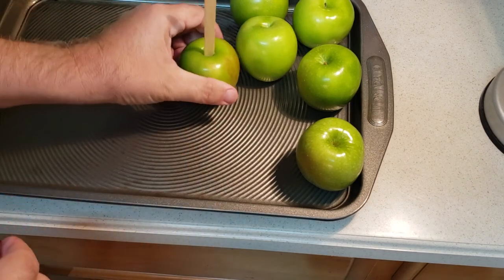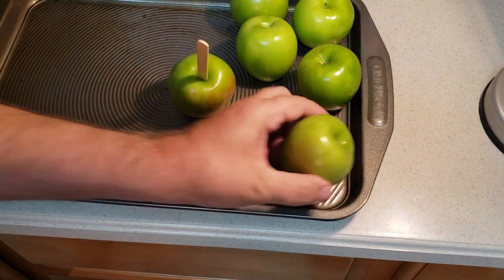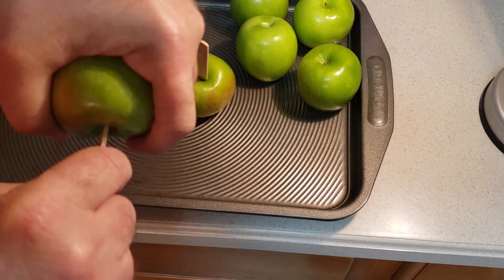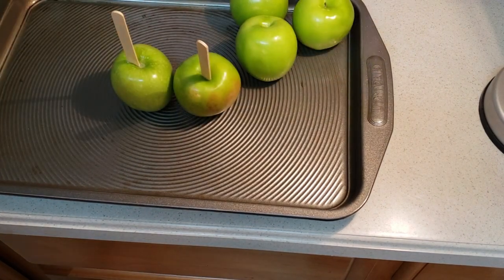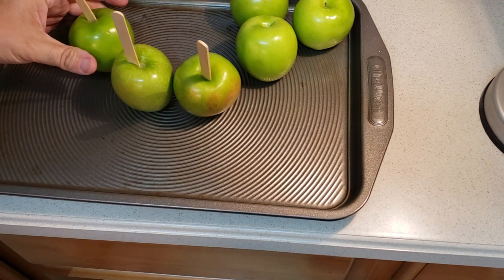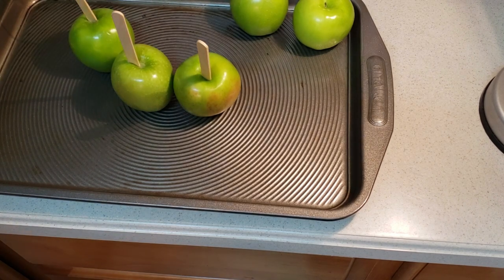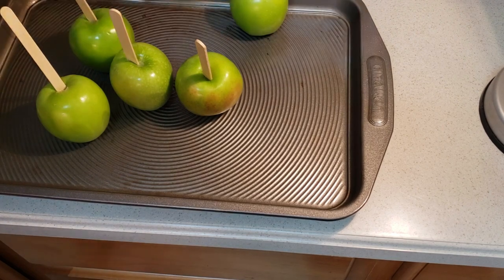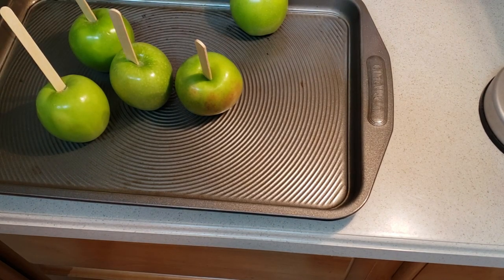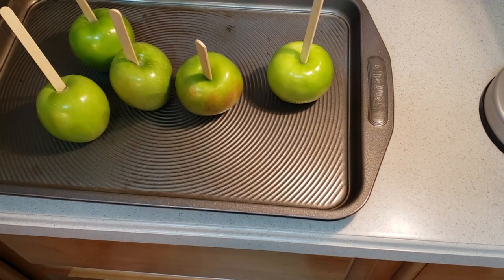Once you get past that first little stage, they'll go right in — right where you twisted out the stem. Try to make them stand up as much as possible. I'm only doing six of these small apples. One of my favorite things about fall festival season is the candy apple candy. I don't always want to eat a whole candy apple — they don't keep that long after you make them, by the way.